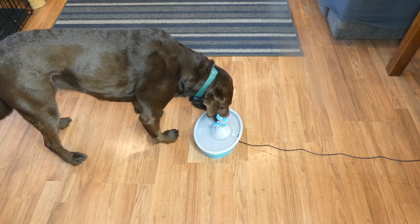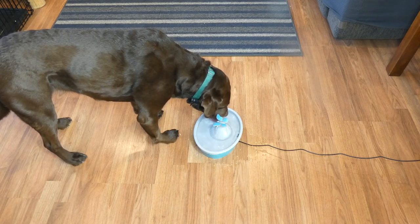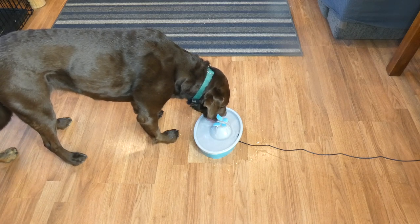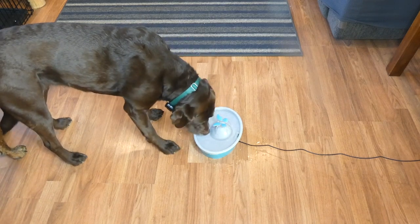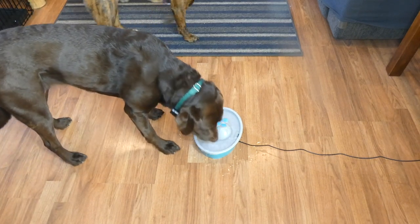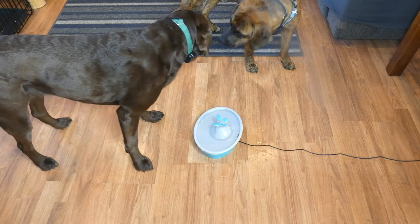The PetSafe Drinkwell Butterfly Fountain retails for $29.99 on Amazon, so as far as pet fountains go, it's very affordable. Again, it's definitely not a good option for medium to large dogs or multi-pet households. But if you just have one dog or cats, this is a really great option for that.